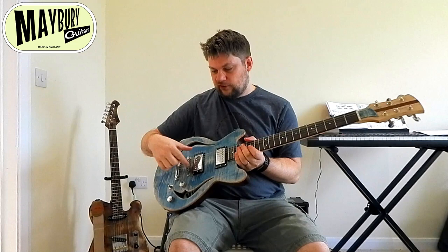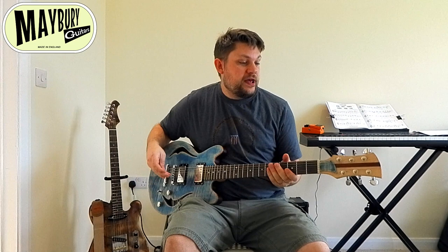We've got locking tuners, we've got Vanson 57 humbuckers, and generally all chrome hardware. And we have a beautiful playing, beautiful sounding guitar.